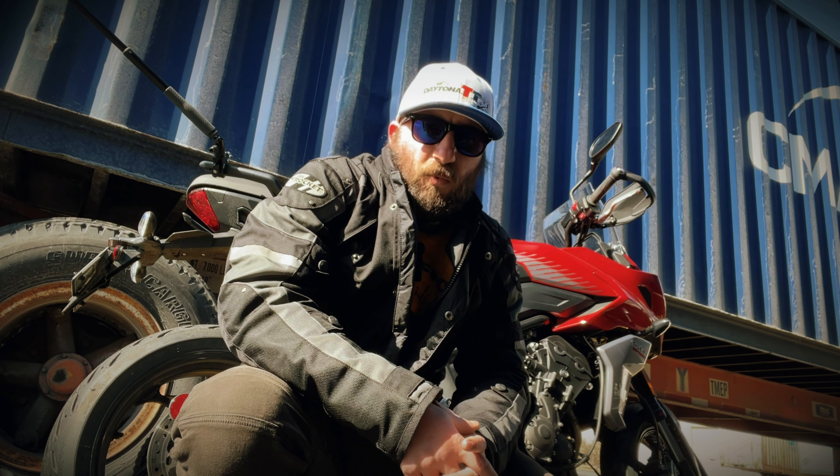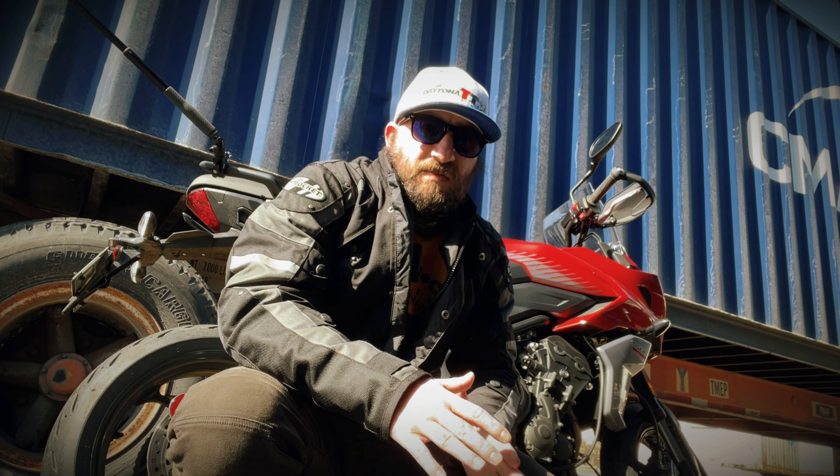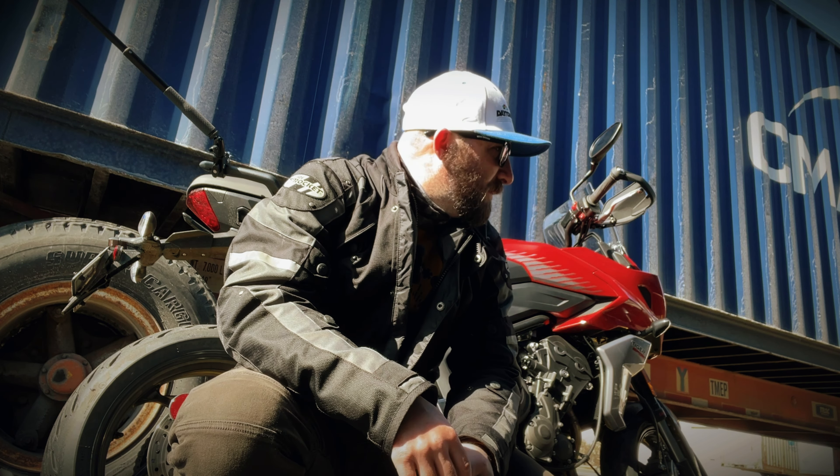This is officially my third ride on the Triumph Tiger Sport 660. I put about 100 miles on it already and wanted to do an official owner's review. The first video is kind of like the breakdown and rundown of all the specs that really matter to owners. This one is more of my impression on this particular motorcycle.